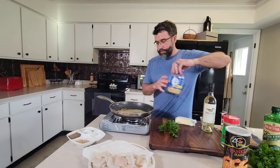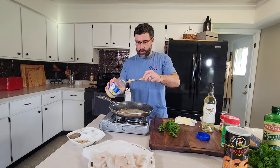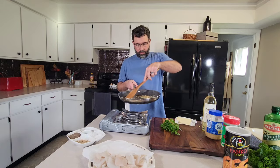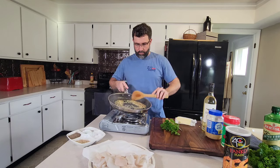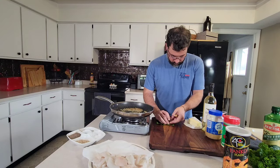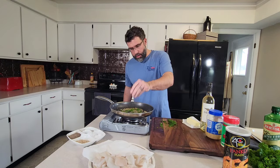Now we're going to go ahead and add our garlic — this is about four to six cloves to taste. Turn down our heat a little bit, give it a little bit of time to work. We're going to chop up some parsley and add a little bit of parsley. Add a little bit more salt and pepper, turn the heat back up, and we're going to start putting in our fish.